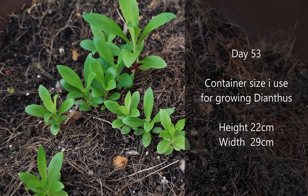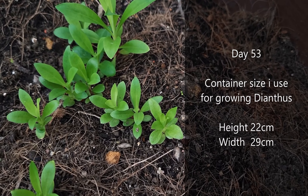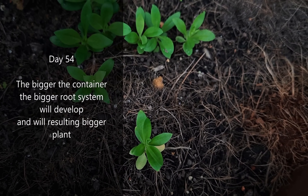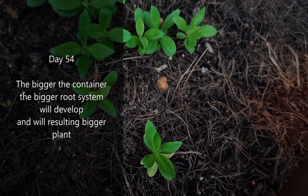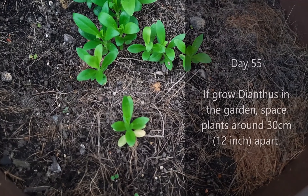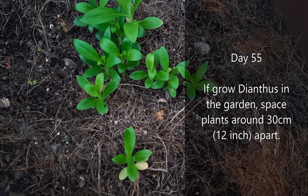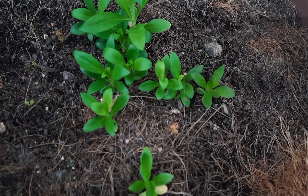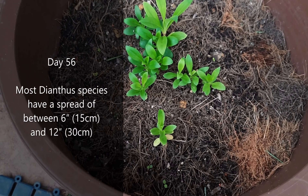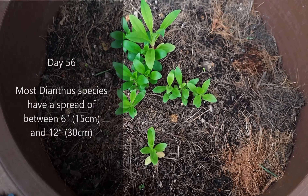The container size I use for growing dianthus is 22 centimeters in height and 29 centimeters in width. The bigger the container, the bigger the root system will develop, resulting in a bigger plant. If growing dianthus in the garden, space plants around 30 centimeters (12 inches) apart. Most dianthus species have a spread of between 6 inches (15 centimeters) and 12 inches (30 centimeters).